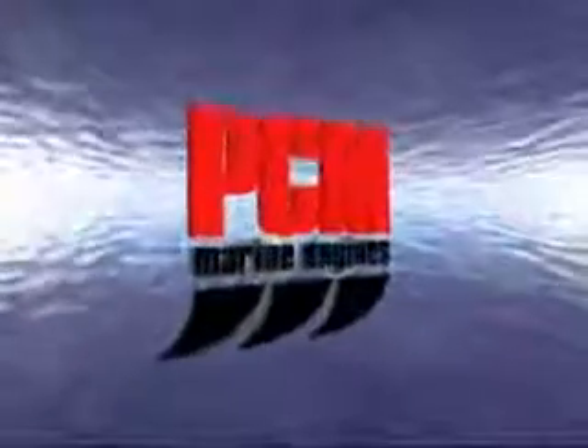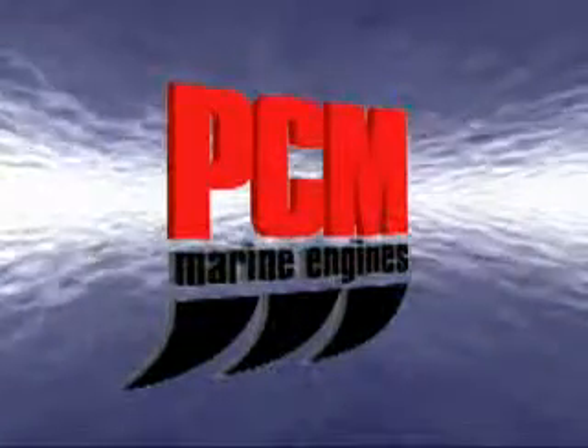So, for a smooth, vibration-free ride for life — Advantage PCM.